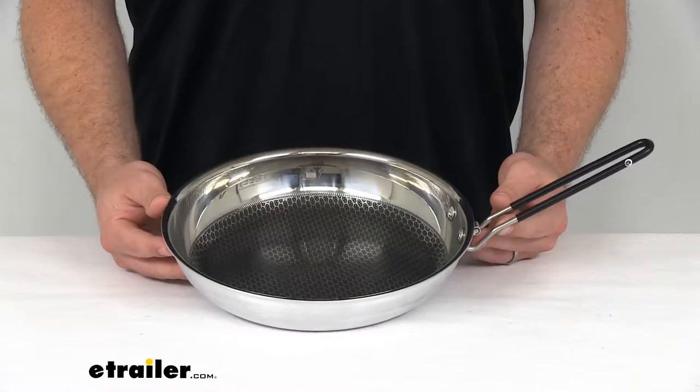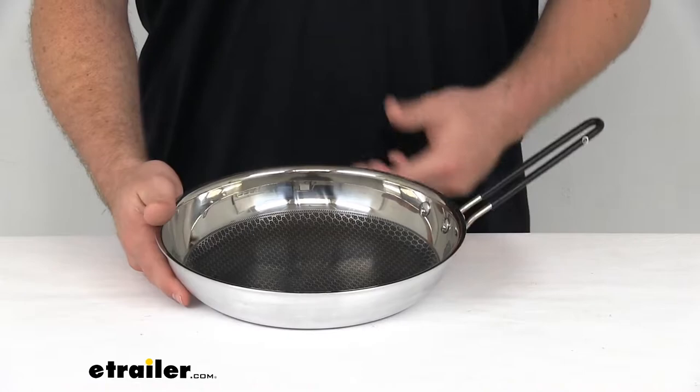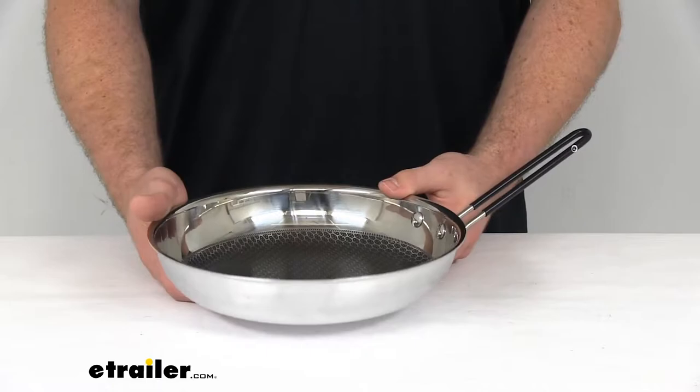Hi there, I'm Michael with eTrailer.com. Today we're going to take a quick look at the GSI Outdoors Gourmet Frying Pan. This is a stainless steel frying pan with an aluminum core, so it's going to heat your food very quickly over any of your heat sources, whether that's a campfire or on the stove in your camper.